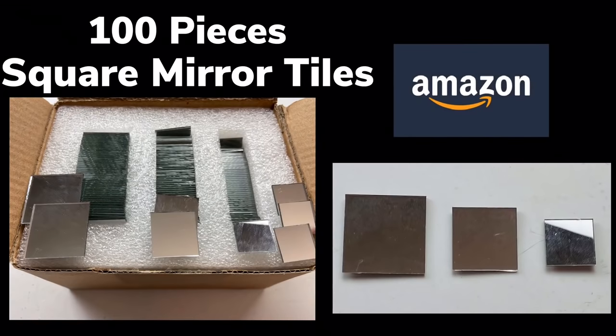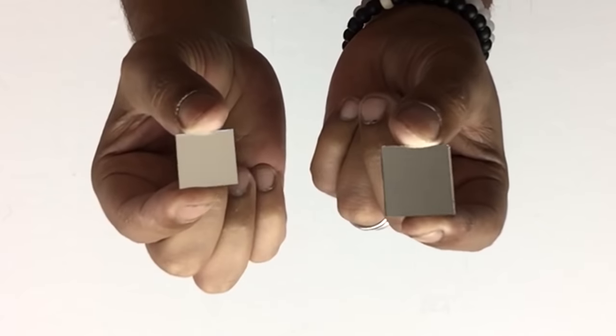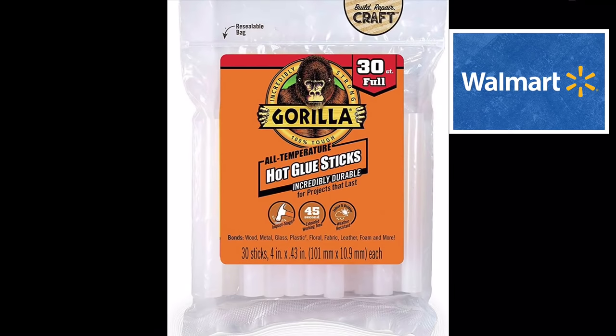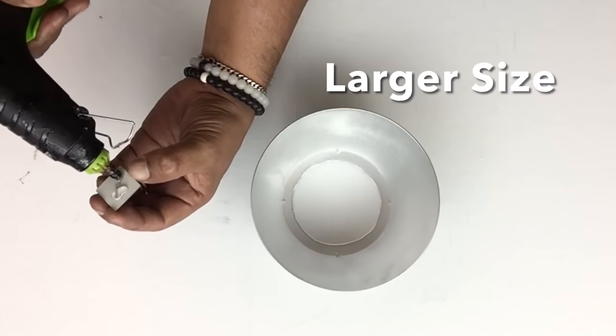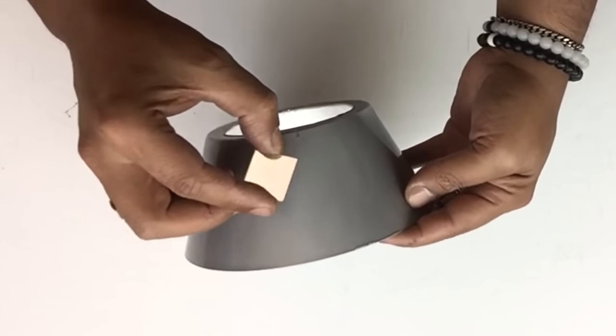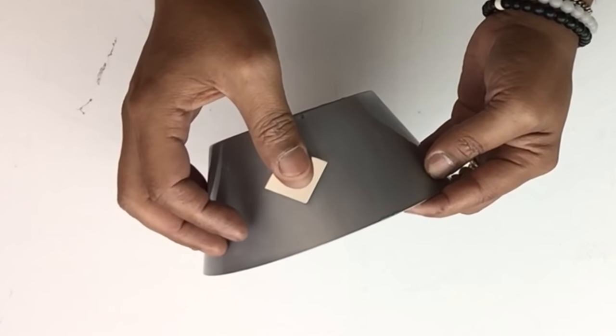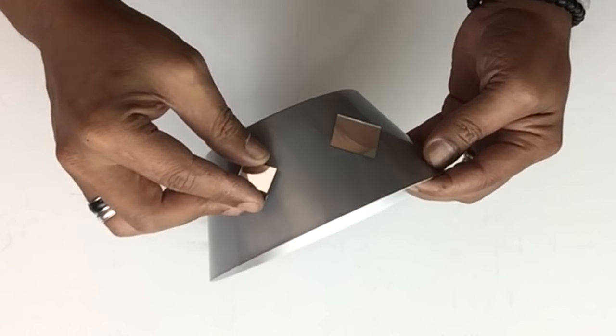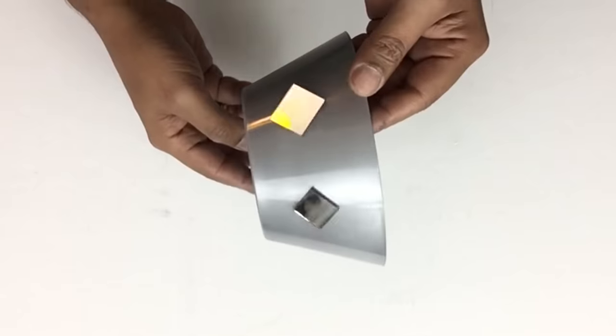Next I'll be using square mirror cutouts — they come in three different sizes and I'll only be using the medium and the large. For the remainder of this DIY I'll be using my strongest glue sticks. I'll start with the larger size by adding hot glue on the back of the mirror and placing it in the center of the bowl in a diamond position, then continuing with alternating medium and large sizes.